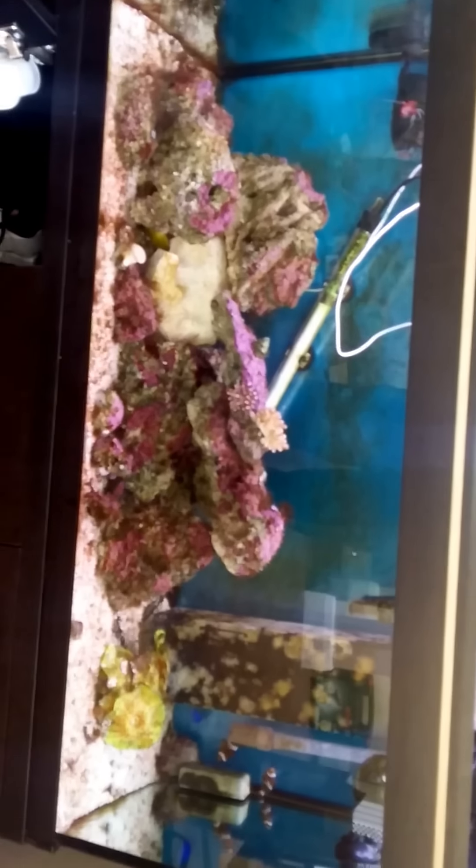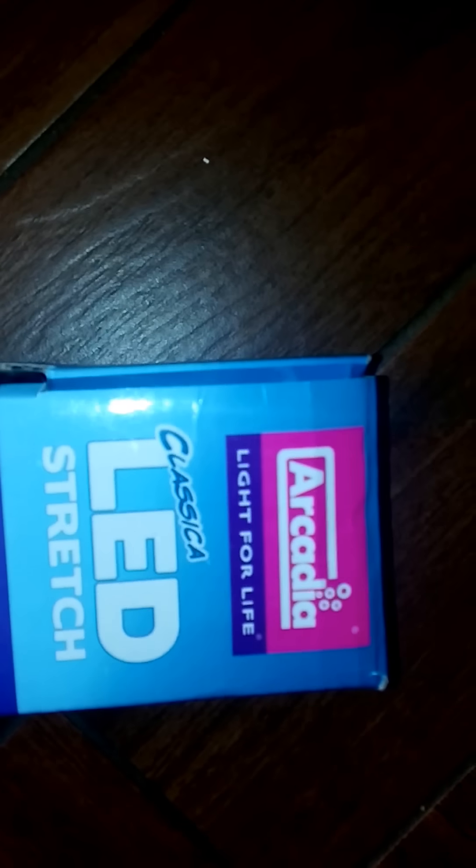You can put both on — without the moonlight it looks good so far. I'll let you know how I get on. As I said, these are the Arcadia Classica LED stretch. Thank you for watching.